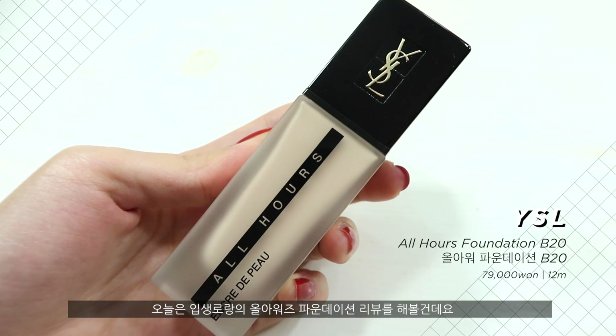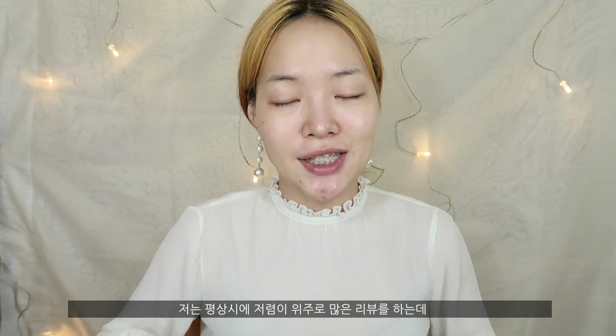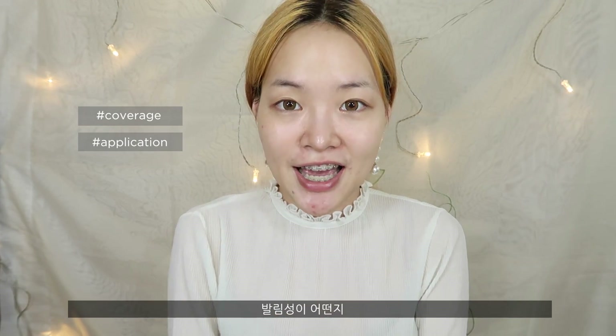In today's video I am going to be reviewing the YSL All Hours foundation. And as you guys might have known, I do like to usually cover affordable brands on my channel. But I was personally very curious about this foundation myself, because people said that it gave great coverage. So we're going to see how good the coverage is, how well it applies on the skin, and how good the longevity is.